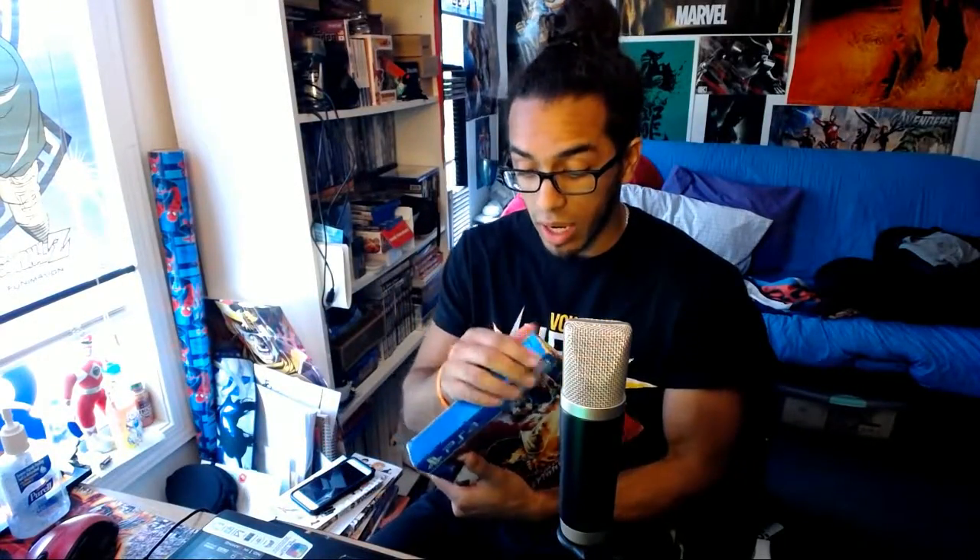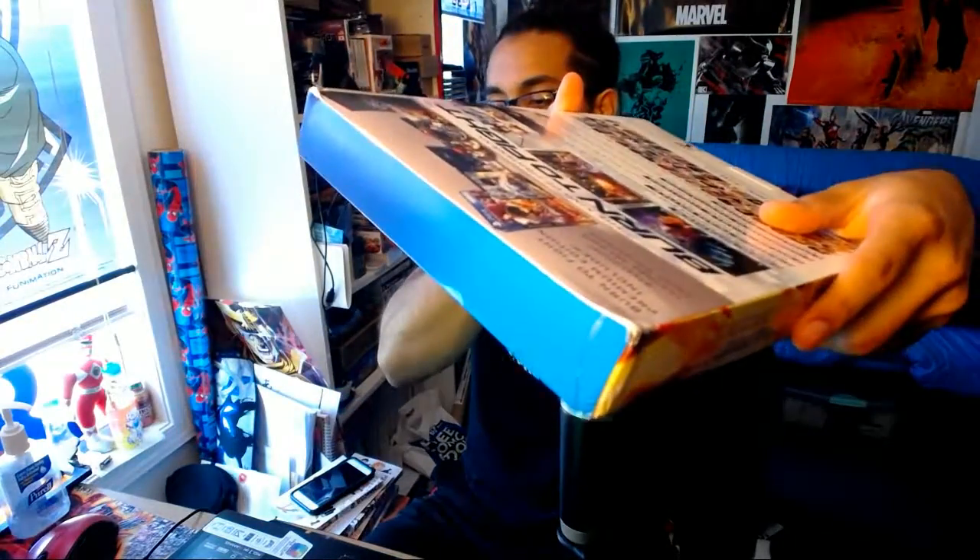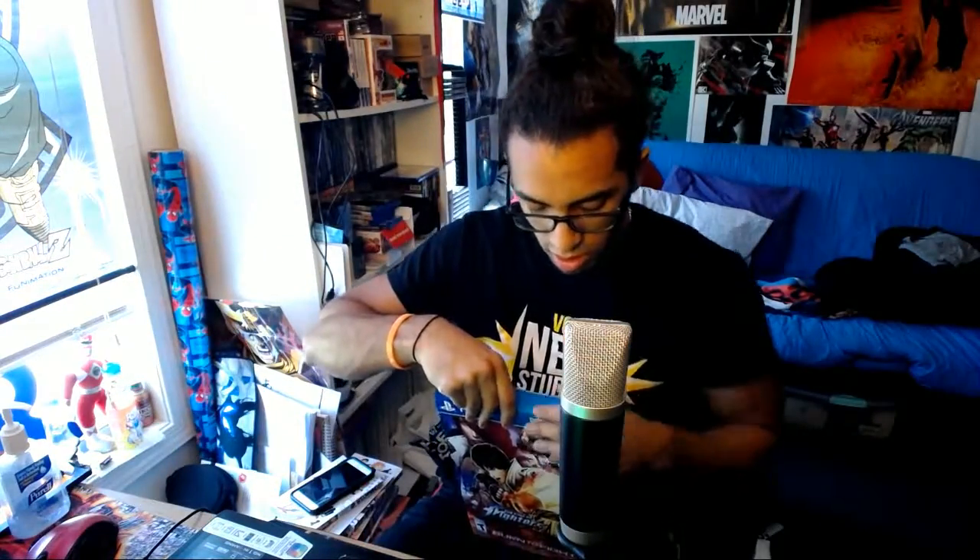I'm gonna do my best to take this apart. So we got the plastic off. Now I'm trying to be very careful because I'm already noticing the edges — I don't know if you can see that — they're kind of, you know, this isn't like hard cardboard, this is like really flimsy.